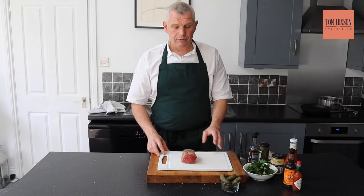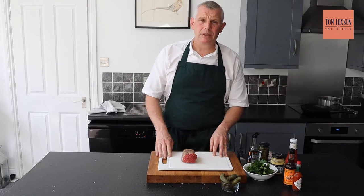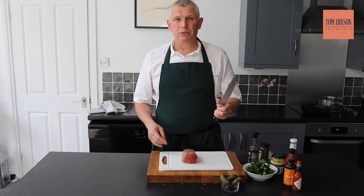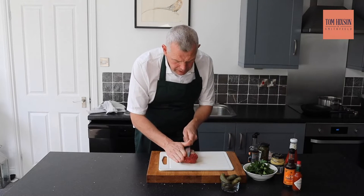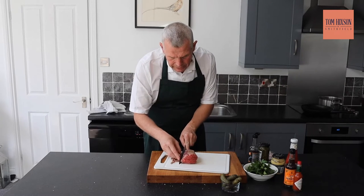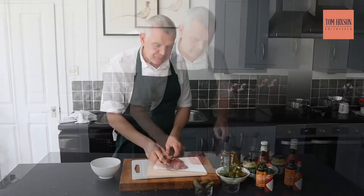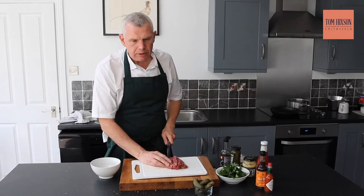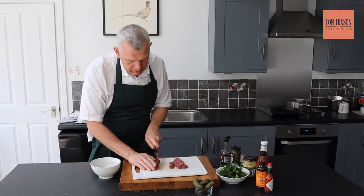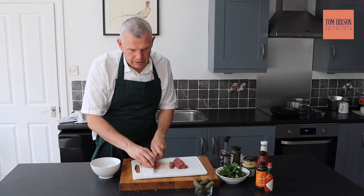Now for the actual tartare. I've popped it in the freezer to firm it up. It's really important that you use a different board — we use red boards in professional kitchens, but as long as you've got another board that's clean. Make sure you wash your hands, sanitise, and also make sure your knife is nice and clean. You literally just want to trim — trim that very, very delicately, almost shave it. All you're doing is taking off the edges in case there's any bacteria. Now I've shaved off my beef, I'm just going to slice it — I like to keep it not too thin. Just nice little dice just like that.